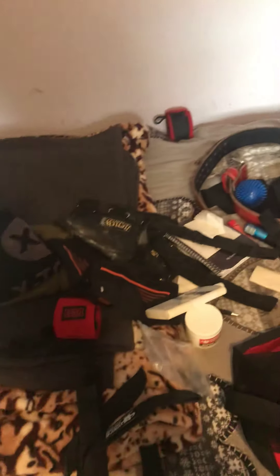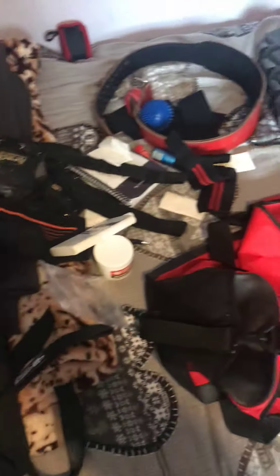Good evening guys. As you can see, in front of me is all my gym kit laid out — a bit of a mess really, but I thought today I'll do a video going through what I have in my gym bag.